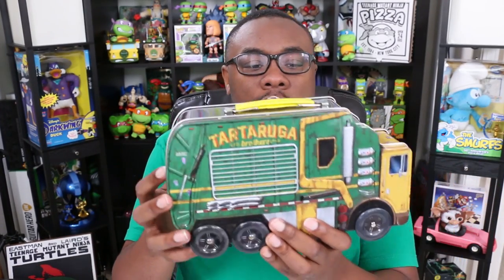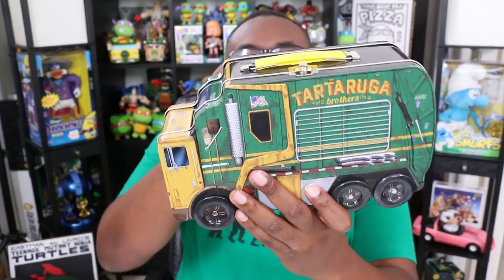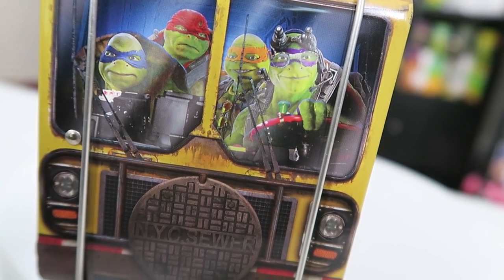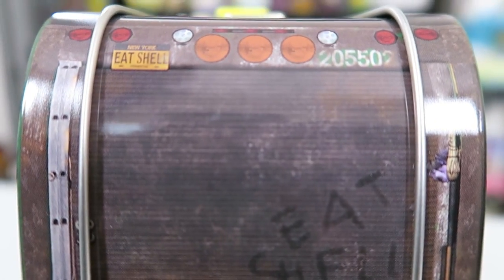I was worried when I first saw it — I thought it was gonna be plastic or like paper or something. So it's nice, it's actually a legit lunchbox. Like you could put your lunch in this. I can go to school and have this be my lunchbox with my Lunchables pizza. I like how they kept it pretty authentic to how it looked in the movie. You get the turtles up front, they're driving it, it's got all the different designs on it just like in the movie. It even has 'Eat Shell' etched into the truck and there's also a little license plate at the top that says Eat Shell.